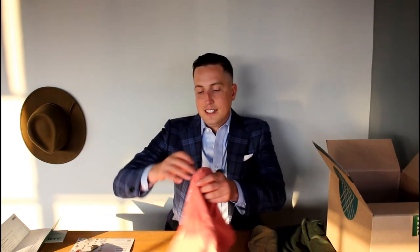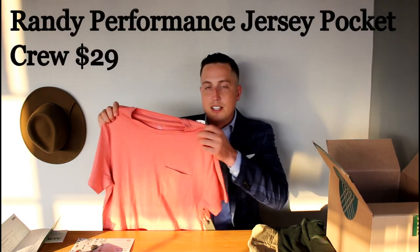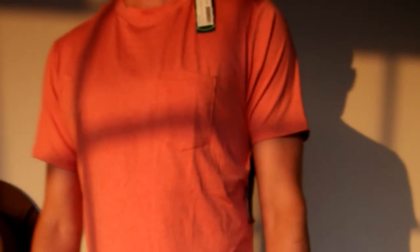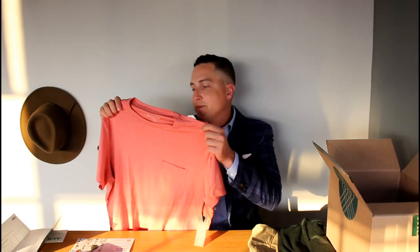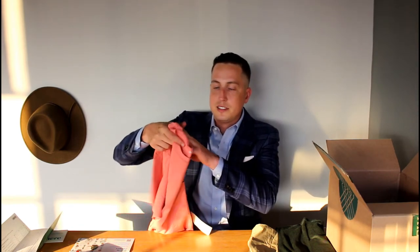Moving on to this t-shirt — I'm going to return it. It's a nice, stretchy, soft fabric, but I don't like that pocket. Is it a t-shirt? Are you trying to dress up a t-shirt? I'm a little confused. Also, the color is not the greatest. Unless it's summertime, you really can't wear a salmon or pink colored t-shirt. So I'm going to pass on this item.